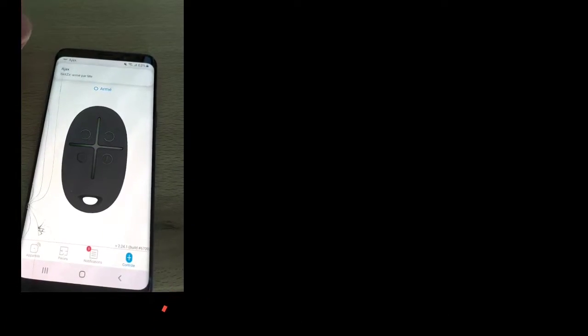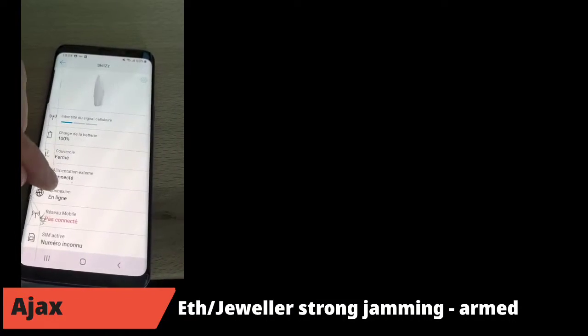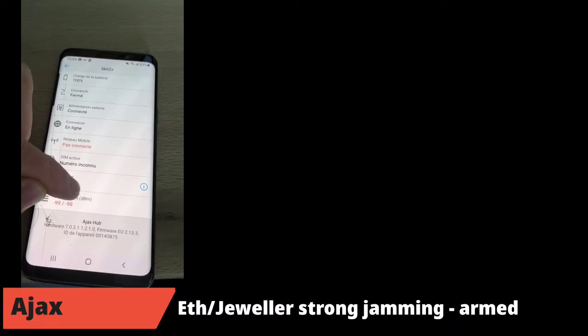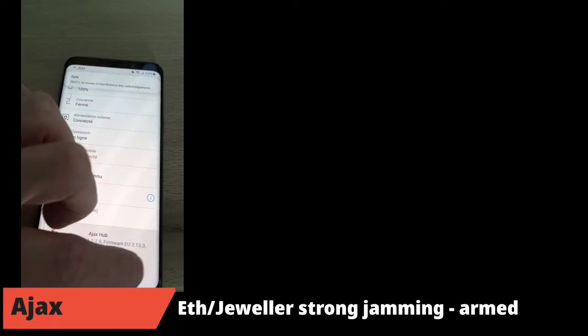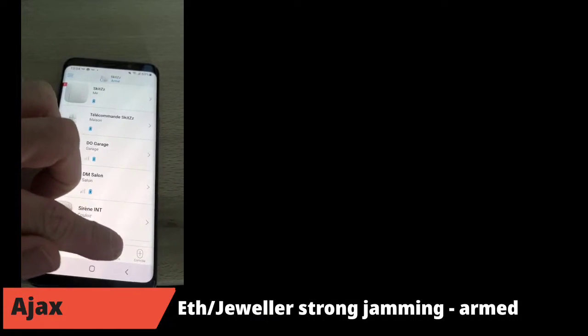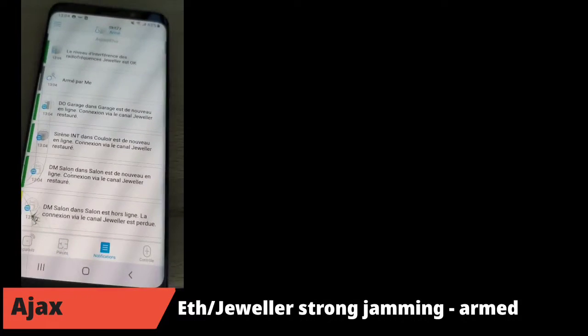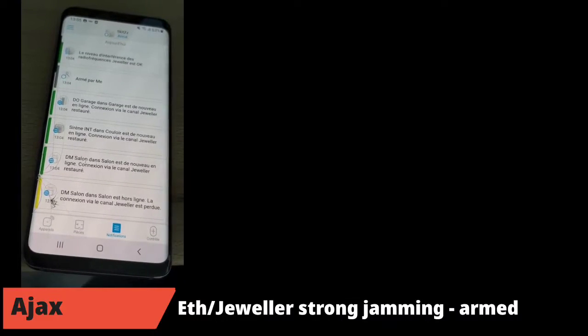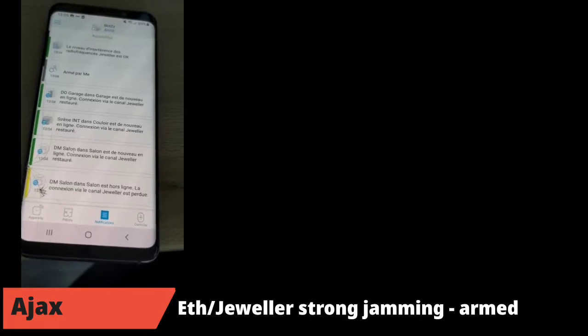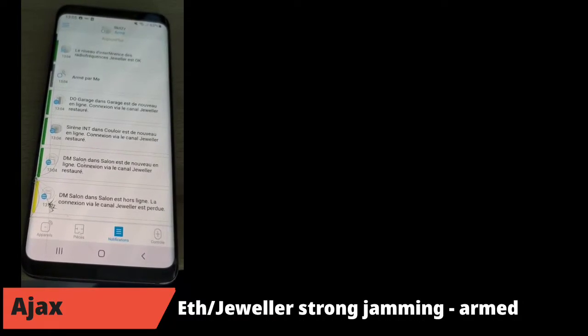We will now perform the same test with the armed system, just to see how it reacts. I arm the system and do the same strong jamming, placing the jammer really close to the HUB2. The noise reference level is minus 99 dBm, which is quite good. All devices reappear as available in the application. I start the jammer and we will wait, like in the previous test, to see how many seconds until interference is detected and unavailability is detected — and importantly, whether the siren rings or not when the system is completely out.